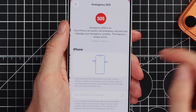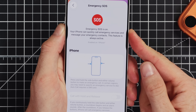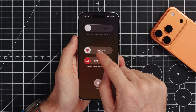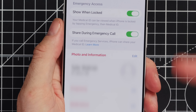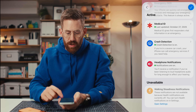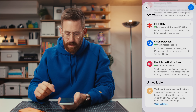Emergency SOS is turned on — when you squeeze the buttons on the outside, it'll bring up a menu where you can either turn off your phone, bring up your medical ID, or make an emergency call really quickly. Your medical ID means that if you're injured, first responders will have details about your medical history. Crash detection is good to have on — if you get in a car accident it'll recognize it and call emergency services. I just want to draw attention to these because if you never set them up, you're not getting all the benefits of your iPhone.